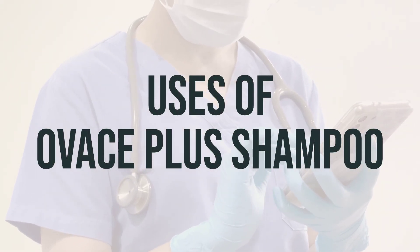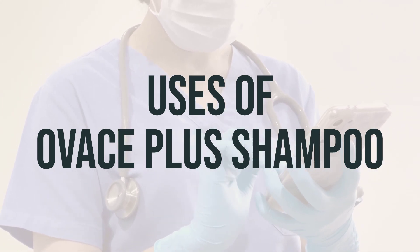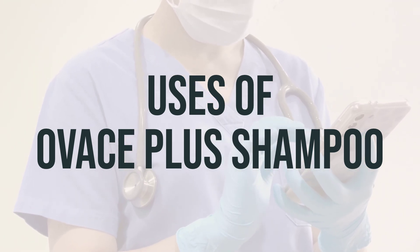OVACE Plus Shampoo is used to treat scalp conditions such as dandruff and seborrhea. These issues can be aggravated by bacteria on the skin, and this shampoo works by preventing the growth of certain skin bacteria.